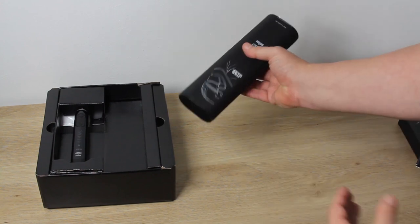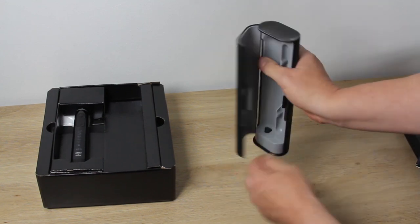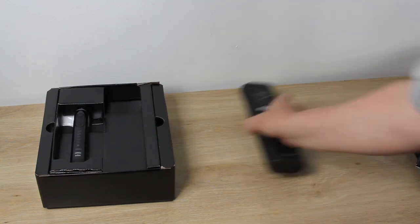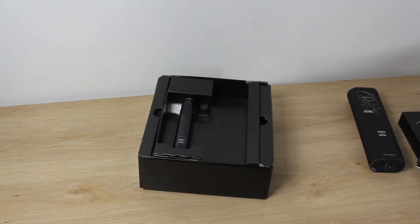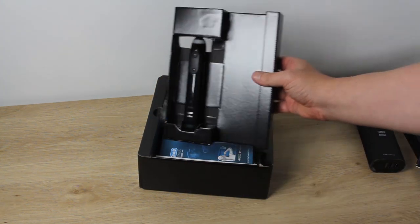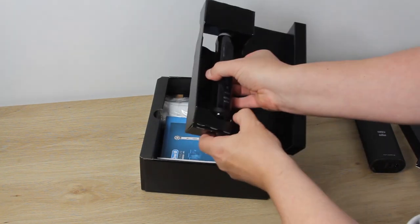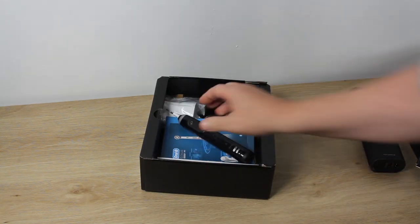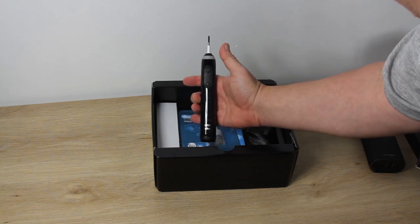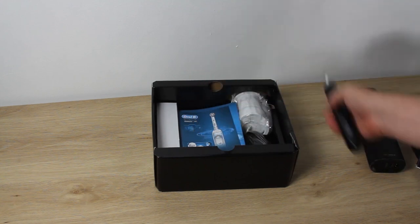On the bottom we have the charging port and a USB out port that can be used to charge your phone. This electric toothbrush is Bluetooth enabled and communicates with a phone or mobile device with the appropriate app installed. The toothbrush itself has a number of indicator lights on the front, and you can actually program the color scheme for the light-up ring near the toothbrush attachment using the associated app.